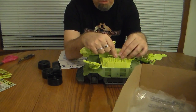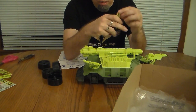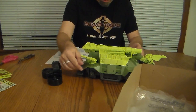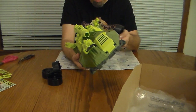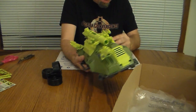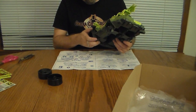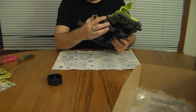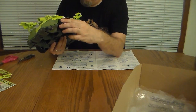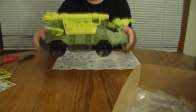So we've got some missiles here — just put the missiles on these tabs. And then of course we've got to put the wheels on. The wheels look like they just press on a mushroom clip. Got four wheels, just snap them on. One, two, three, and four. There we go — that is fully assembled.